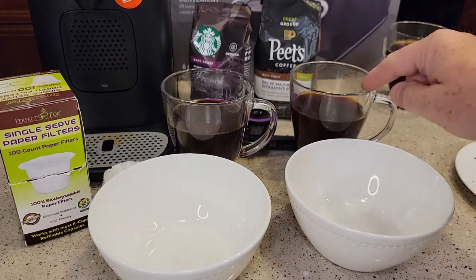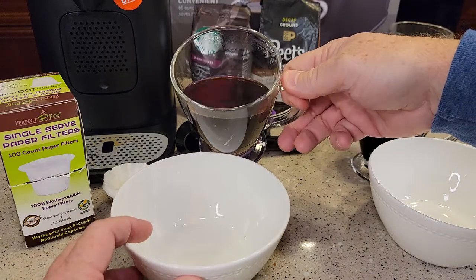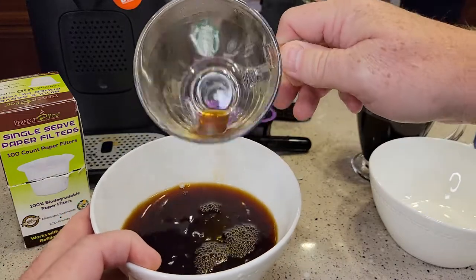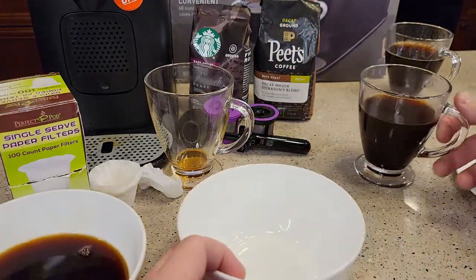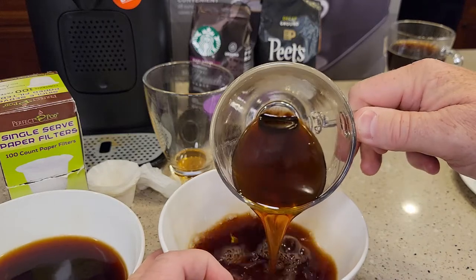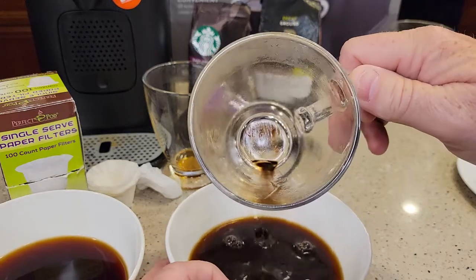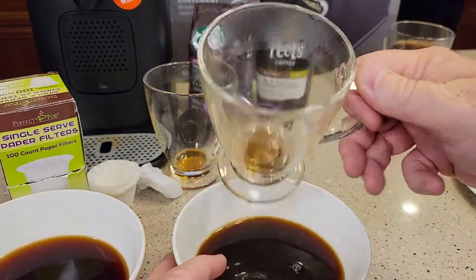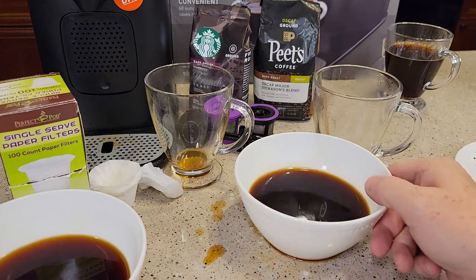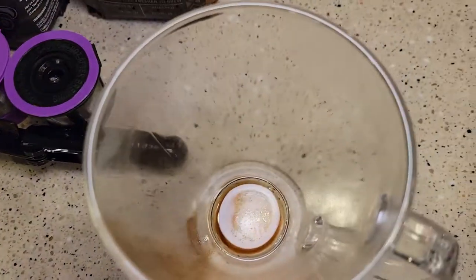Now I want to show you the sediment. Here's the one I brewed earlier without the paper filter, and here's the one I brewed with a paper filter. You can see there's no sediment at the bottom of the cup brewed with the paper filter. Without the paper filter, you do get a little bit of sediment — it's going to look a little different to you. It's not big coffee grounds floating around in your cup, but it is sediment that you would not normally see in a K-cup. I think it does add a little bit of flavor to the coffee.